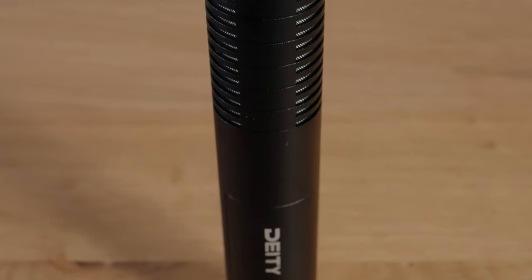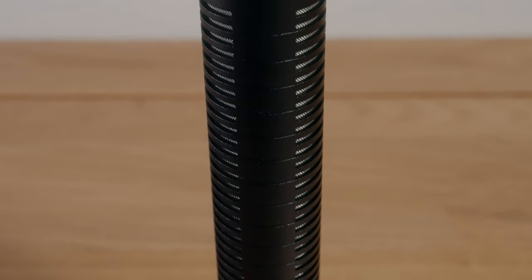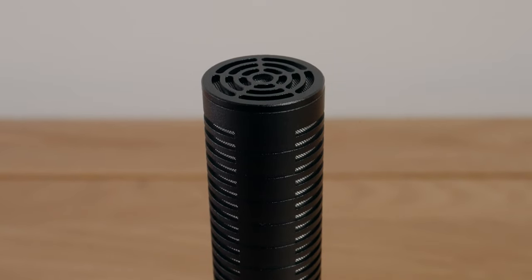Some people might call this a shotgun mic but strictly speaking it's a super cardioid pattern mic. A true shotgun mic would have a far more directional pickup pattern with much longer reach. The D3 uses the same condenser capsule as the D3 Pro, which is probably the most important component of a mic like this, and Deity haven't compromised.